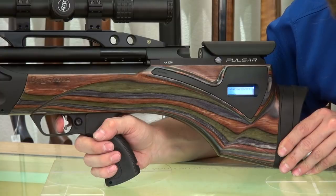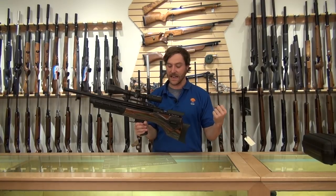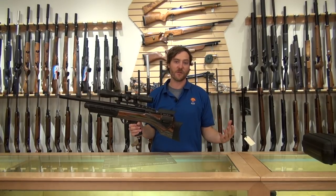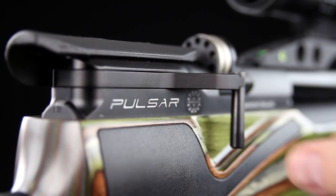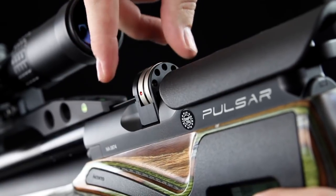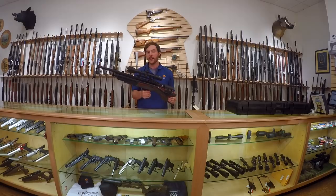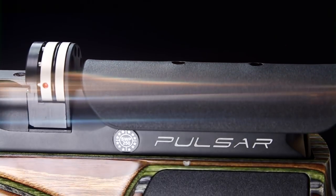The gun runs off of six AA batteries, so the electronics behind it are very simple. They work really well for keeping consistency tight and giving great performance. Daystate is one of a kind — they make an electronic gun that does a great job. The Daystate Pulsar, like all Daystate rifles, comes with a three-year manufacturer's warranty, and Airguns of Arizona in the United States is the warranty center, so we will stand behind the product for three years after purchase.